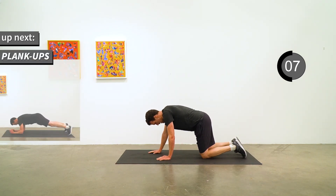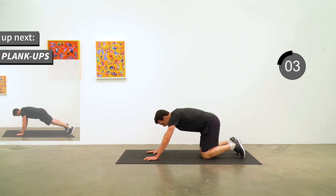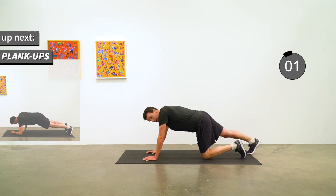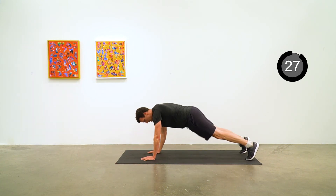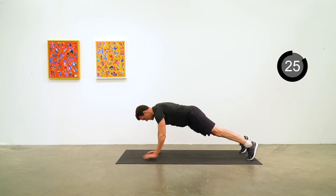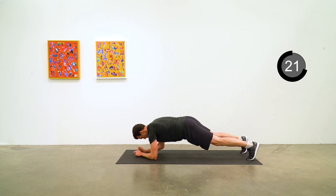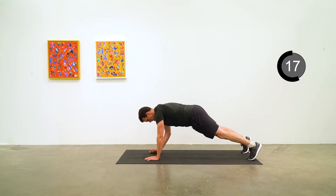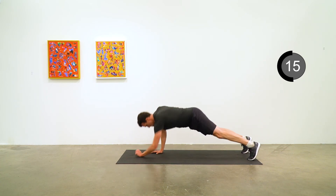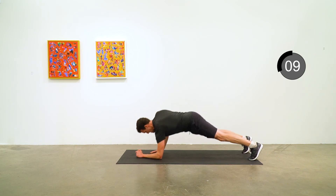Plank ups, one more round of plank ups. Let's make these quality — quality means don't forget your plank position. Just 10 seconds to go, keep it going.